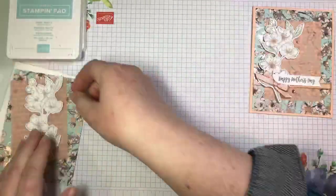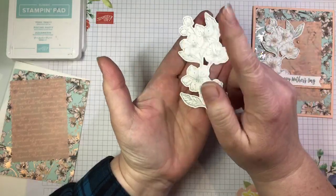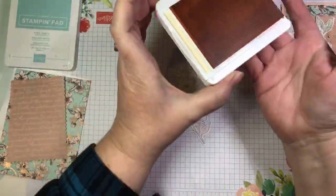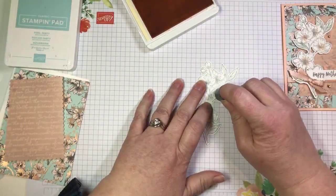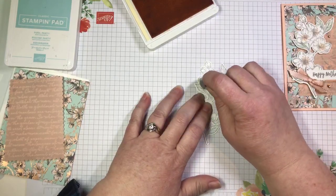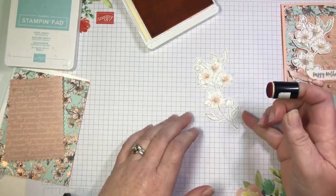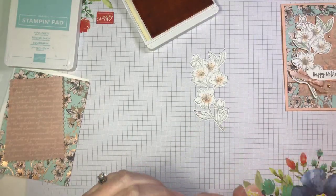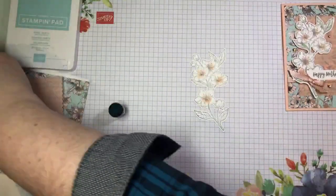I have the cherry blossom image that I stamped ahead of time using smoky slate ink and then cut out using the dies. I'm going to take my petal pink ink pad and a sponge dauber, ink it up, and dauber off some of the excess ink. I'm just going to add just a little hint of color to the center of each one of the cherry blossoms — just a little blush of color. It just makes those blossoms pop beautifully.